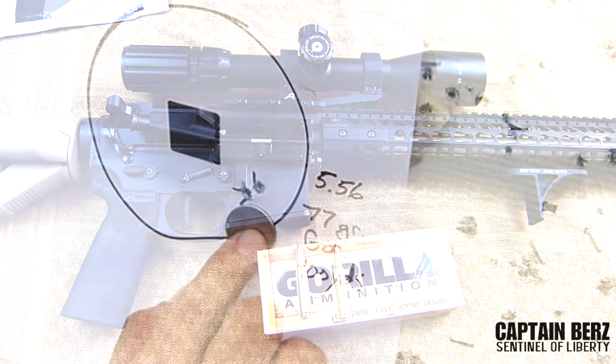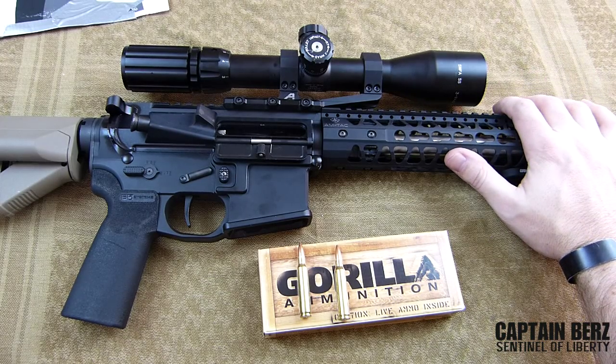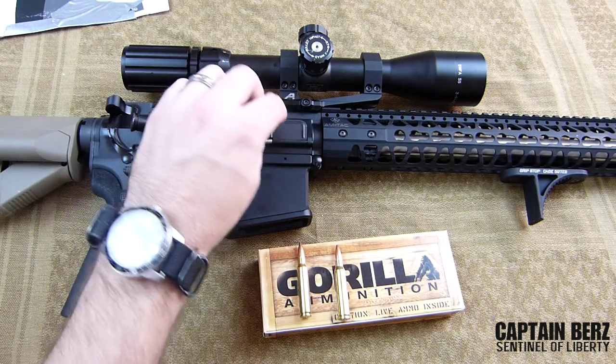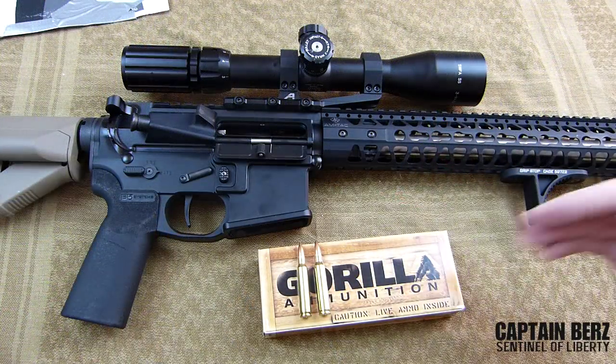Going through about 300 rounds now with this stuff and checking it for consistency. Nate Murr has also seen the consistency when he goes out — he's really impressed with it as well. Compared to Black Hills, Gorilla Ammunition comes within a tenth of an inch of Black Hills in my shooting. I shoot off a backpack with a sand sock, same bench, same range every time. As long as everything is consistent, the ammo's consistency will shine through.